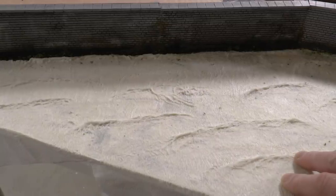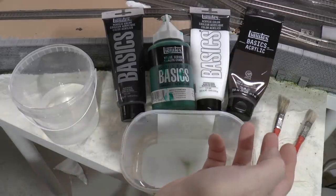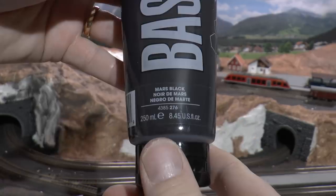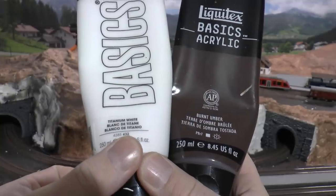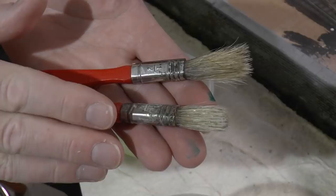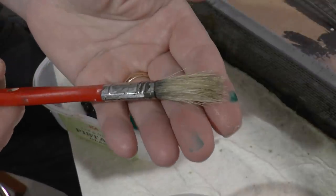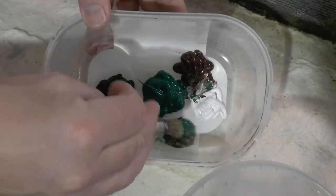Now we're ready to paint the surface. I'm using four acrylic paints plus a lot of water. The basic color is a green — the name is difficult to pronounce but it's green. I'm also using black, either ivory black or marsh black, titanium white, and burnt umber brown. To mix and paint I use two round brushes with stiff bristles — one for painting and one kept clean for tap water to smooth edges between color zones.